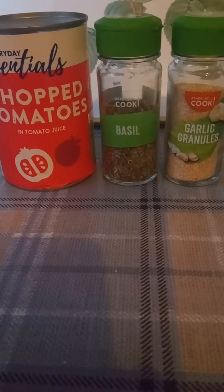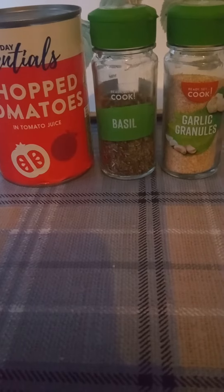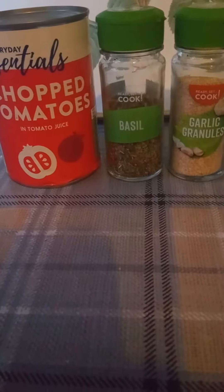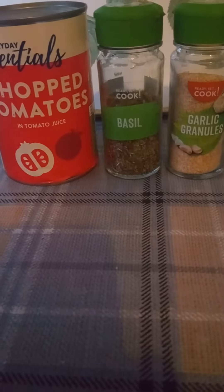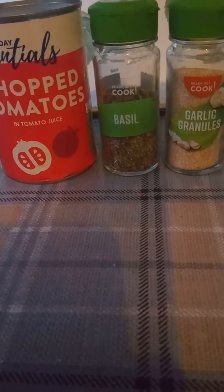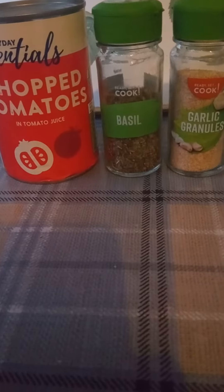Hello everyone, welcome back to Skint Living UK. My name's Kathy, I live in Liverpool in the northwest of England. Today we're talking about bolognese or pasta sauces. A well-known brand in the UK is called Dolmio, and today's prices are between £2.40 and £2.95 — so I won't be paying that.